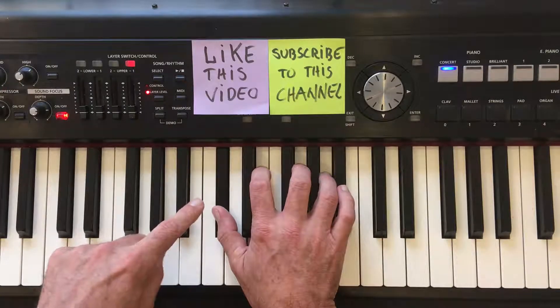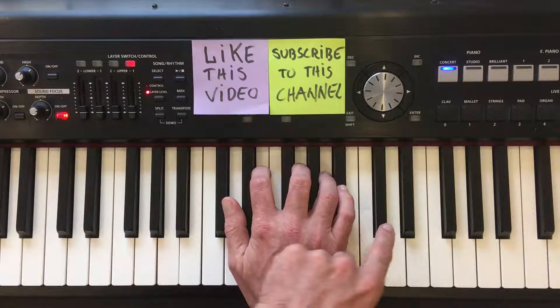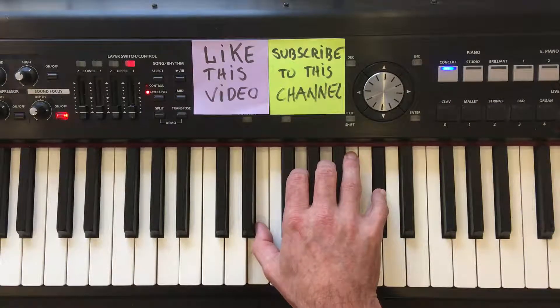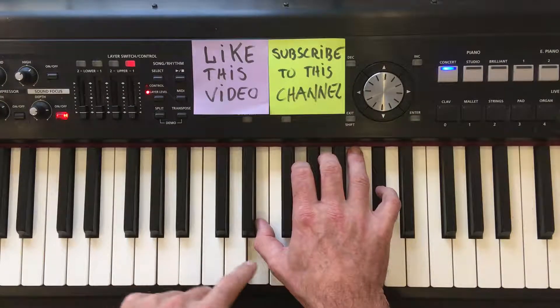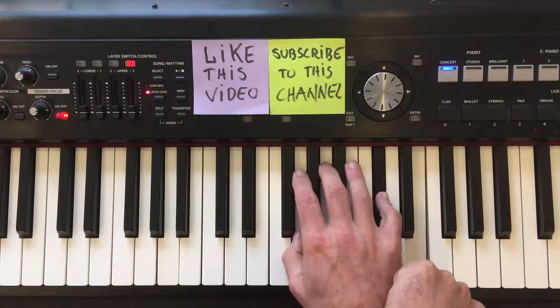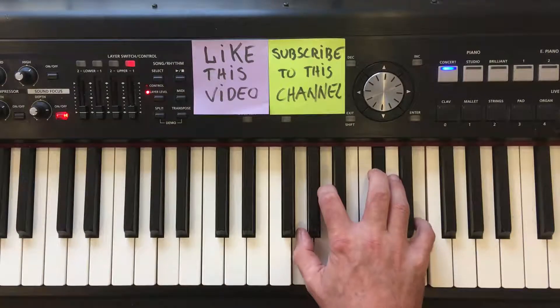To make the next inversion, again move the bottom note of the chord — the C sharp — all the way to the top. This is the A7 chord, second inversion. To do the next inversion, again move the bottom note — this time E — all the way to the top. So this is the A7 chord, third inversion.